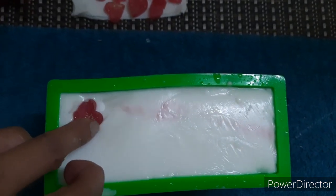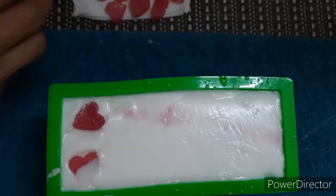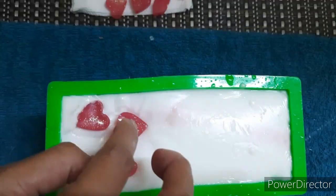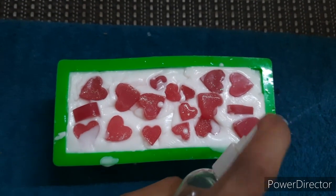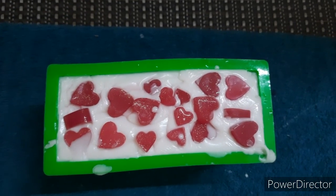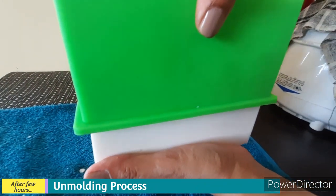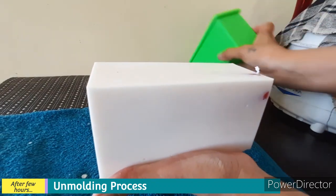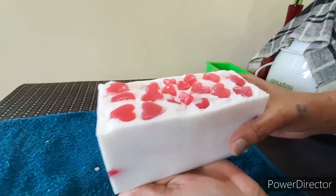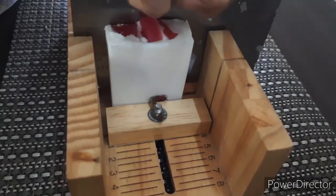Our last layer has cooled down now. We will spray some rubbing alcohol and stick our heart embed. Our soap is all done now — we will spray rubbing alcohol and let it cool for a few hours. After a few hours we will de-mold our soap and cut it into a few slices.